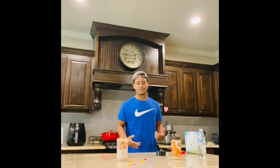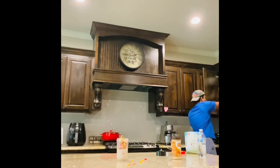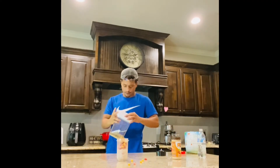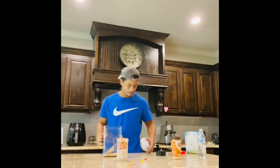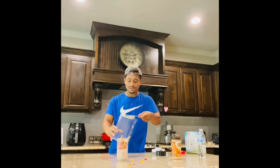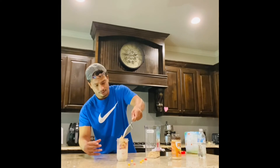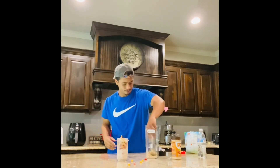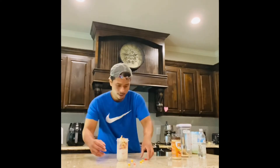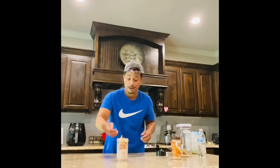Probably next I'm going to get some oatmeal — I forgot to get it out. I'll get this open real quick. Oatmeal. You can probably just add a little scoop of oatmeal. I dropped some pieces, so I'm just going to put them in. I mean, the counter's clean. I hope.